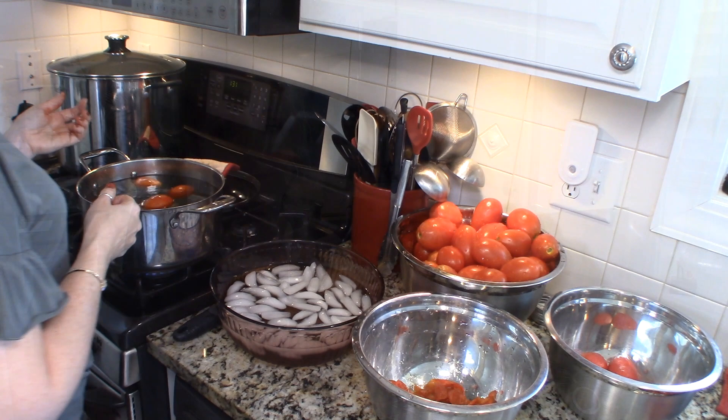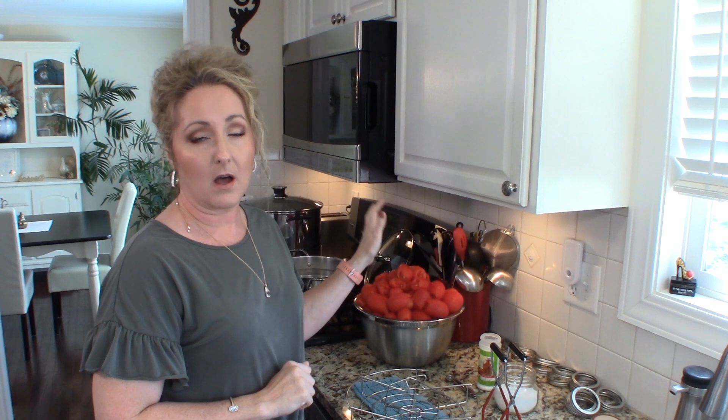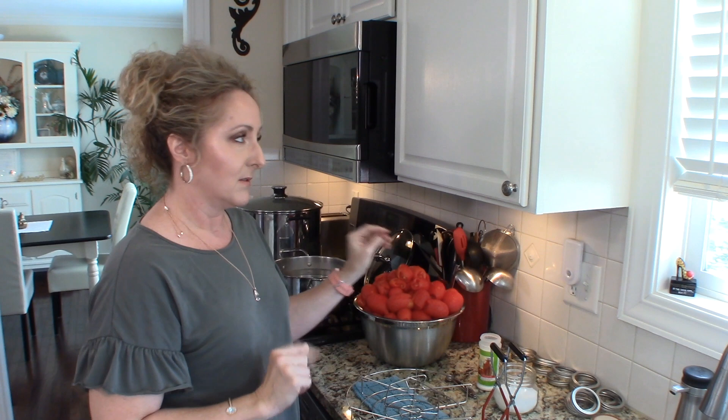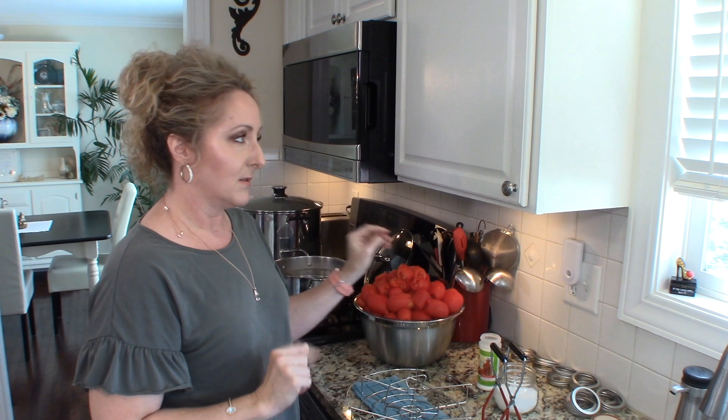Okay guys, we are ready to can. It took me about an hour to peel all of my tomatoes — aren't they beautiful? I'm going to pack mine raw in hot water. You can pressure can them, you can hot pack them or raw pack them, you can add water or not add water, or you can even add juice. There are different ways to can tomatoes, so you need to understand each method. Today I'm going to raw pack because that's my favorite way of canning foods.